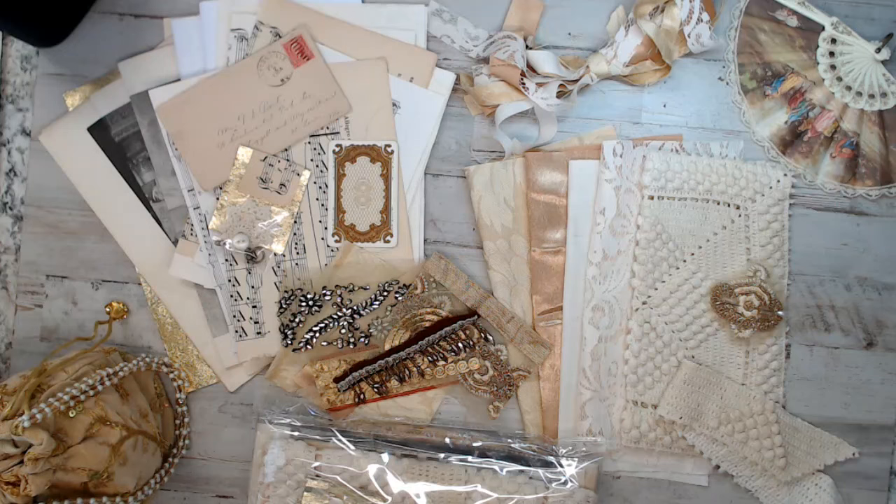Hey everyone, welcome back to Amour Fabrics. This is Selena. If you are new here, don't forget to like, thumbs up, subscribe. I hope you like this channel — it's a crafty channel.